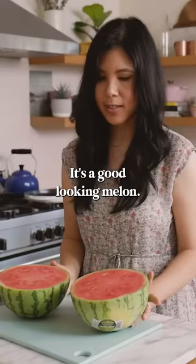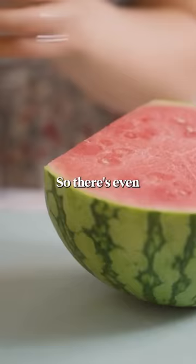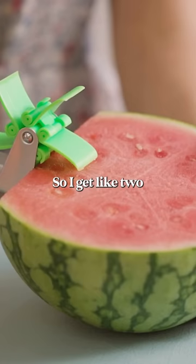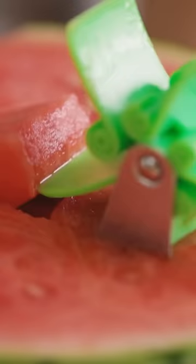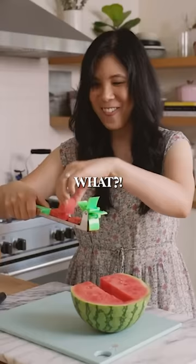It's a good looking melon. I'm just gonna cut a little bit on the side here. There's even like a measurement thing right here, so I get like two centimeter cubes. What?! This is so cool!